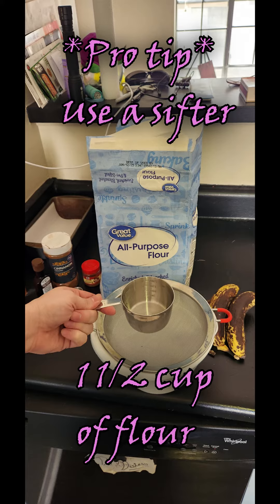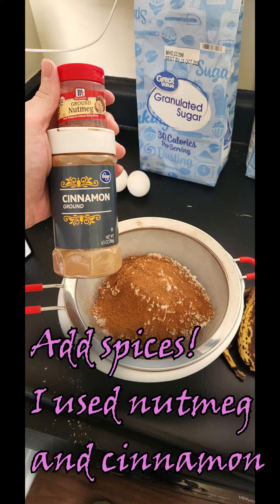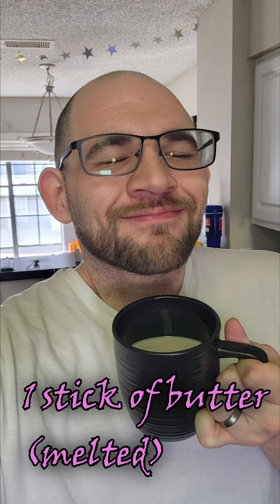We're going to start by putting all our dried ingredients in a separate bowl. We're going to take the flour, the baking soda, and the salt, and mix that together. Put it in a dry bowl with the spices — the cinnamon and the nutmeg is what I use for this one.